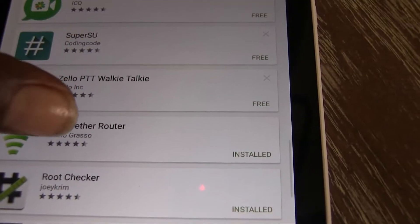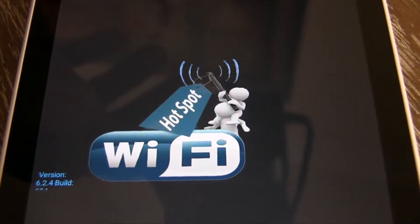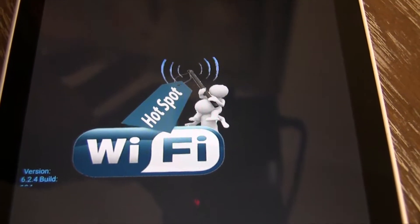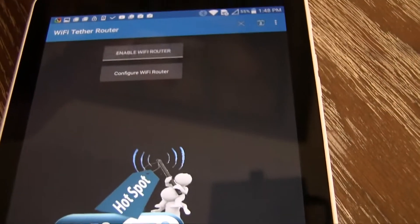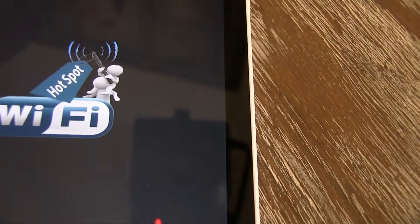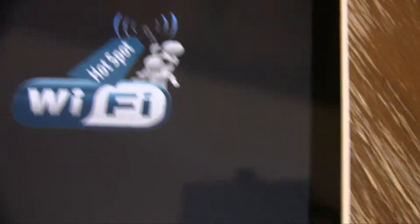And like I said, the whole reason I did that is for this — Wi-Fi Tether Router by Fabio. What this allows you to do, like I said, I'm a data guzzler, so this allows you to use the data from your phone instead of your phone's hotspot plan to give off a Wi-Fi signal. I can cut it on. If my device was not rooted, it would say you have to root your device first. But being that my device is rooted, it comes right on.